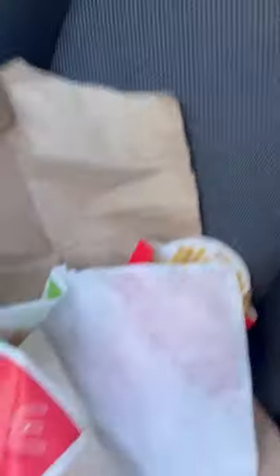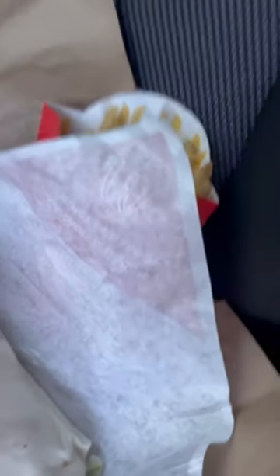So he got a large fry, that McBacon wrap, and a large root beer. Let's taste the root beer first.